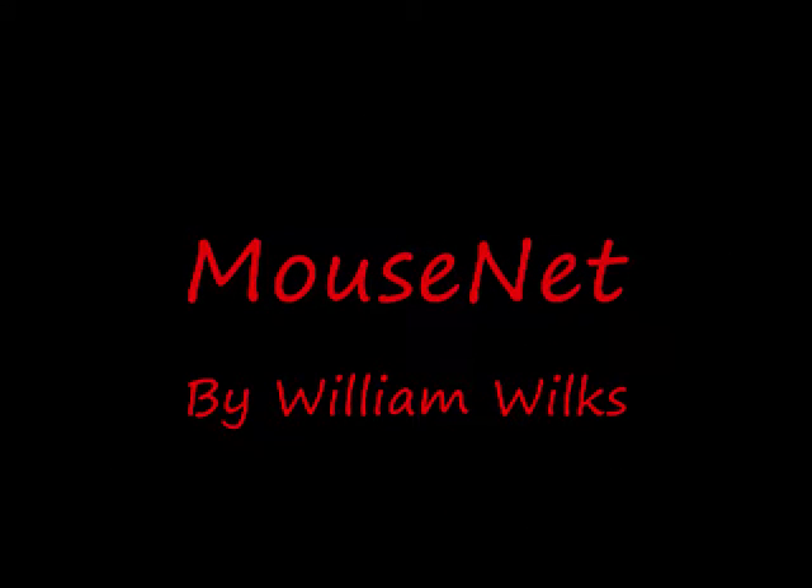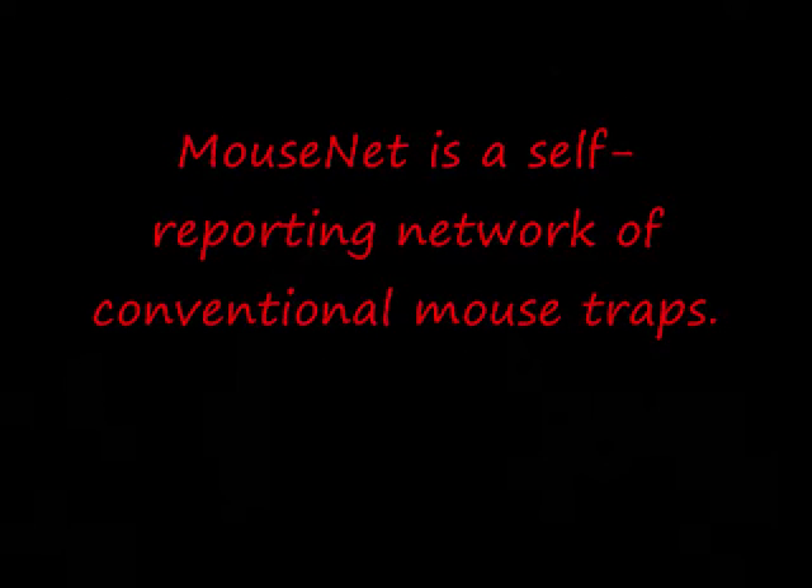This is a presentation on MouseNet by William Wilkes. MouseNet is a self-reporting network of conventional mousetraps.